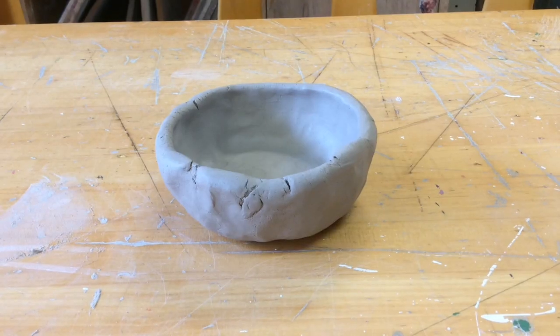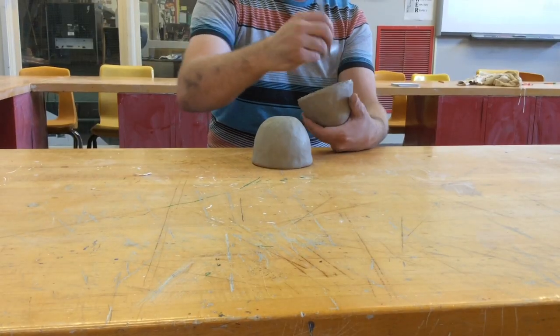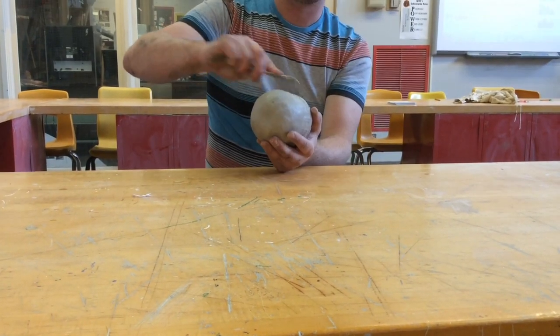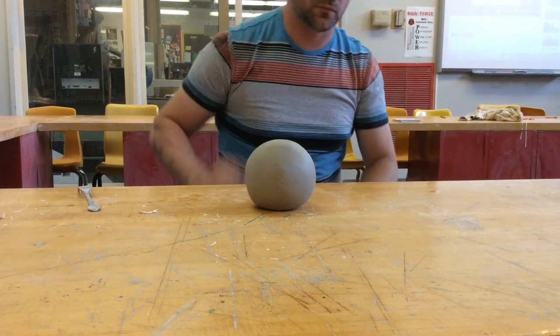You can make it short or you can make it tall. You can even add another pot to make a hollow ball.